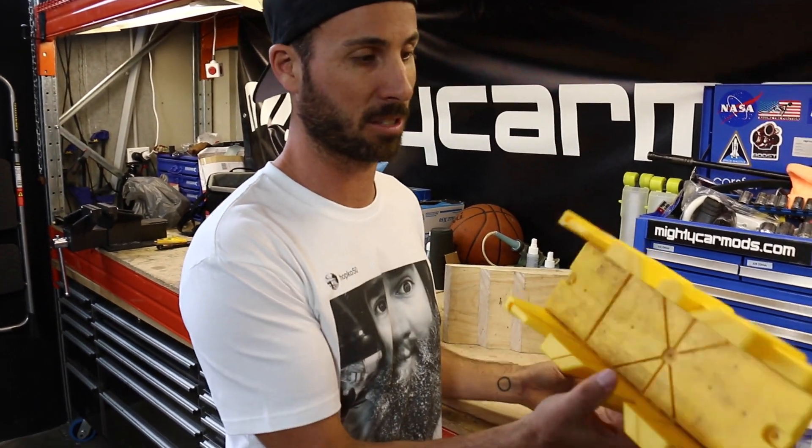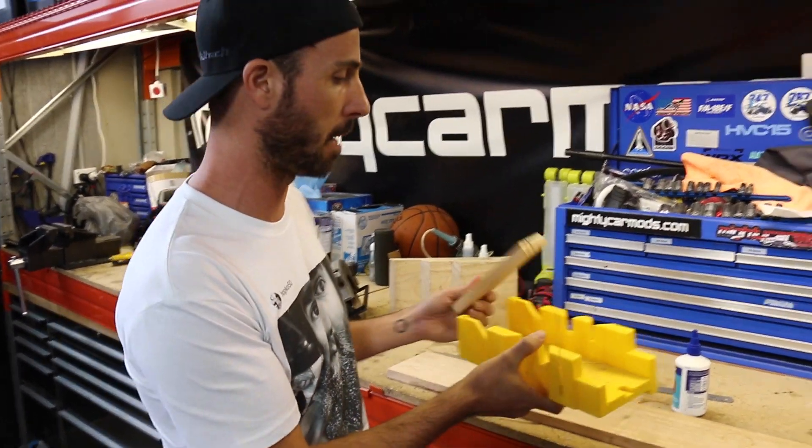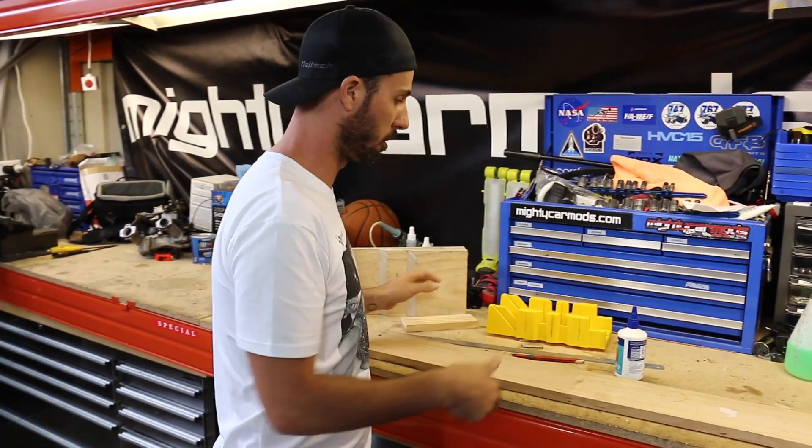You can use a hand saw with a mitre box like this that you can pick up literally for a couple of bucks. Or you could use a drop saw or a circular saw. But this is how you do it.